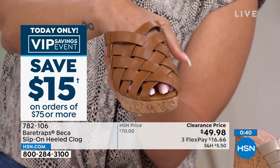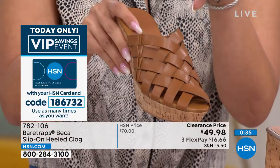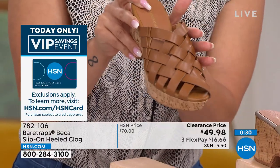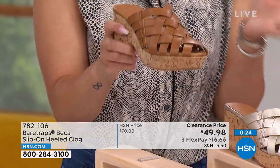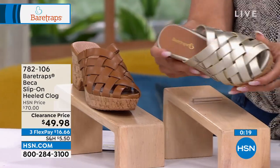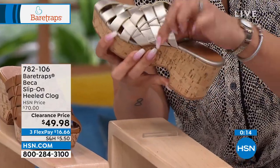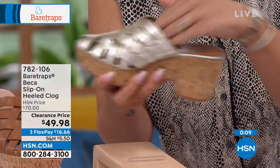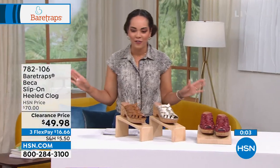I love the little bit of peekaboo — a lot of clogs just close it off. This option is called your caramel. We have it in medium or wide width and half sizes and whole size 10 and 11. Champagne is another great option — a really nice sparkle. You'll see on this side a little bit of that goring, so that's at ease whenever you're walking and keeps it from flopping. And then the paprika. Love to send it to you at a clearance price under $50. 782-106 is the item number.